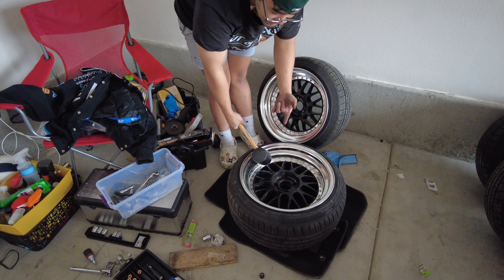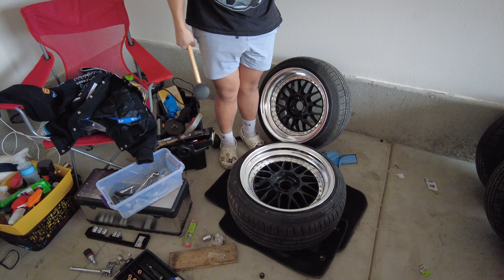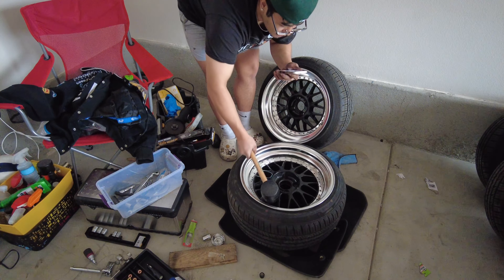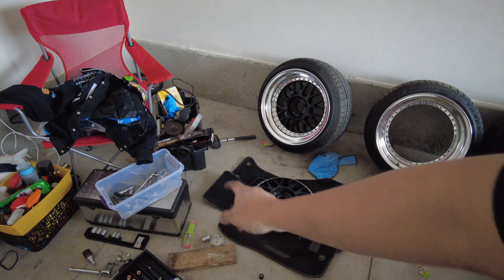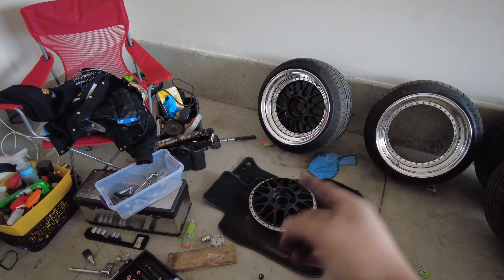Ready, you guys? Watch — as soon as you hear the little metal clumping, watch. I gotta do that two more times and I should be done. We're back — we finally finished all four of the Meister wheels and we're about to take them to the shop and get them powder coated.